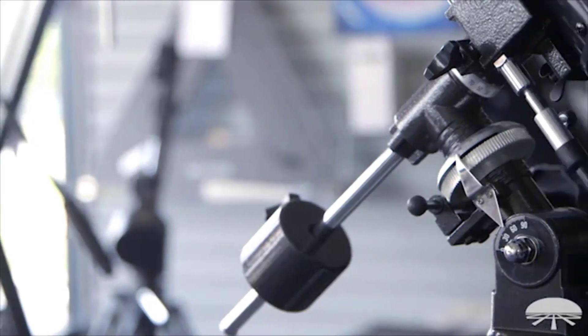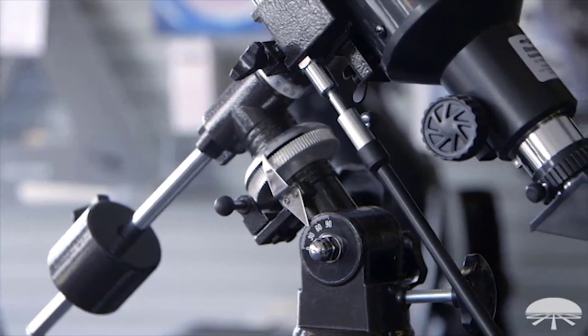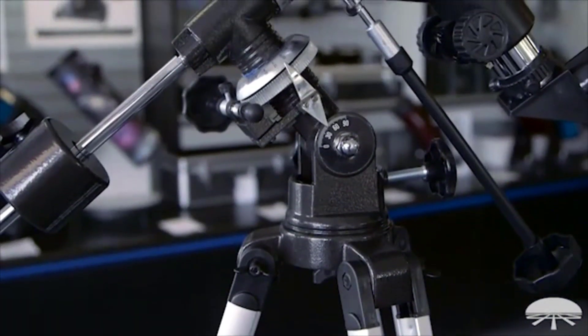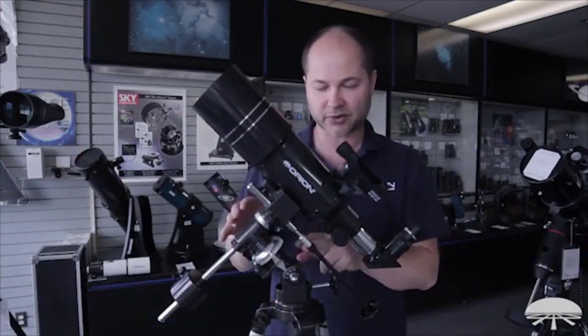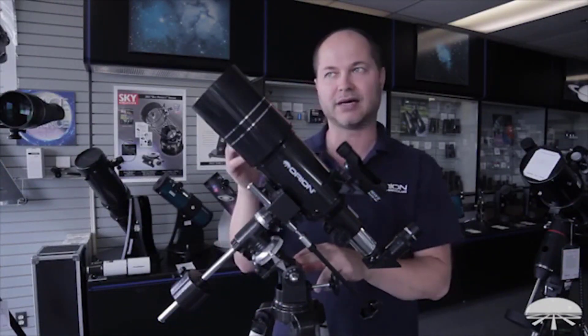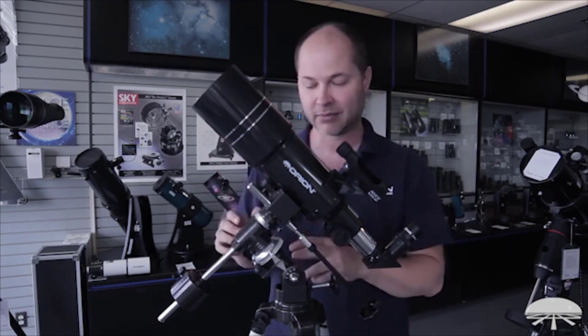The telescope sits on top of an equatorial mount, which is a bit different from a normal photo tripod that just swivels left-right and up-down. The equatorial mount is designed to track the axis of Earth's rotation, so it'll follow things in the sky very easily by just twisting one knob.